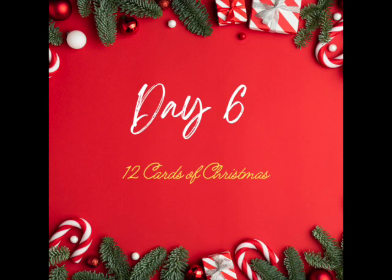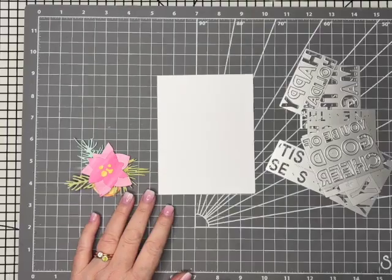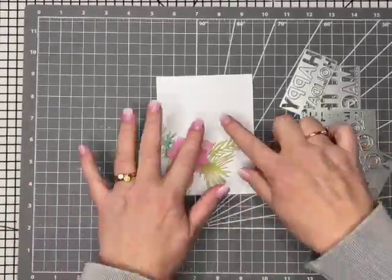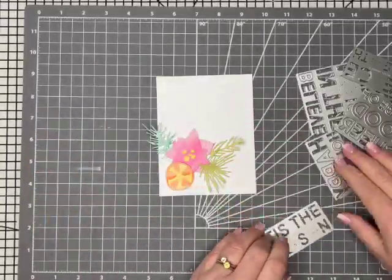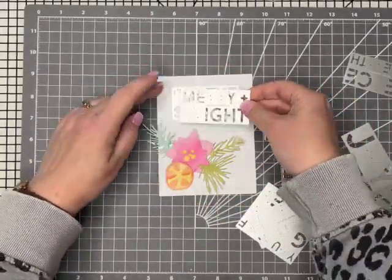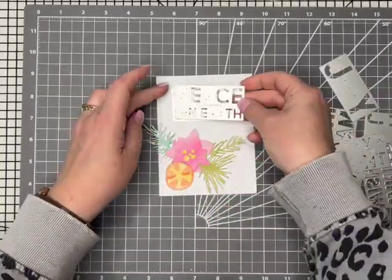Hi everyone, welcome to day 6 of the 12 Cards of Christmas, so we're halfway already. Today we're going to be using up the bits we had left over from day 5. If like me you had more pieces than you needed, we're going to use those up now. If you didn't have any leftover pieces or you haven't done the card we did before, have a look back at the last card I did to see how I watercoloured all of these.